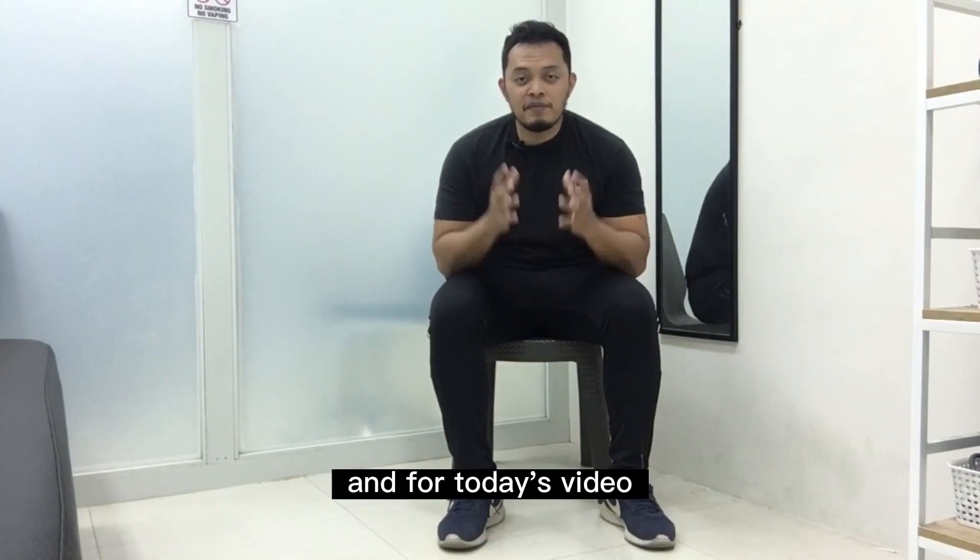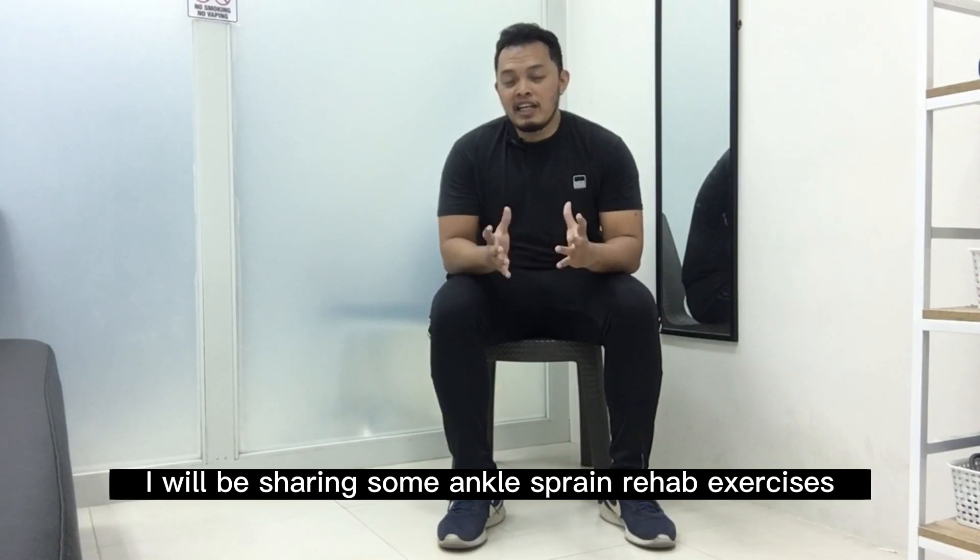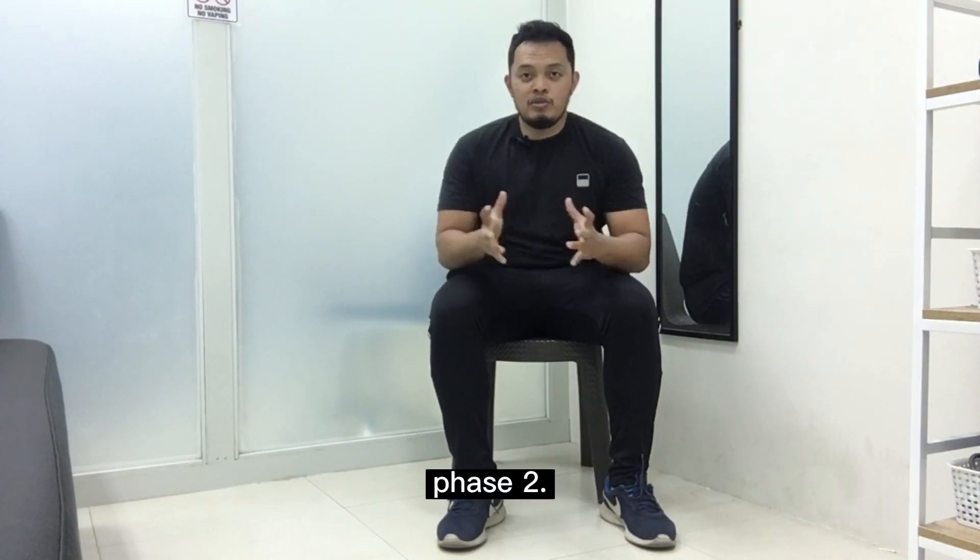Hey guys, this is Fisio PJ and for today's video, I will be sharing some ankle sprain rehab exercises, phase 2.